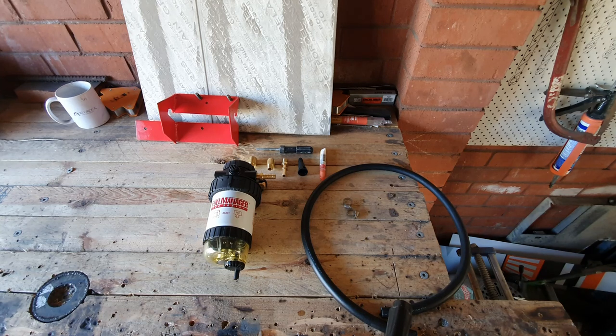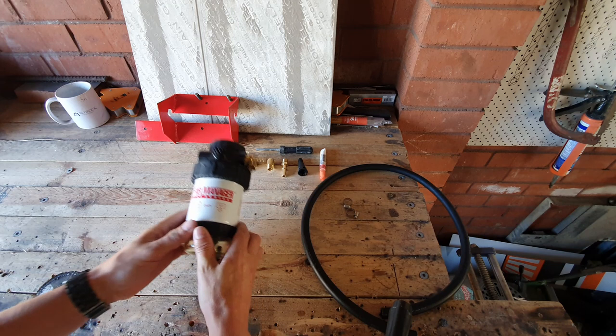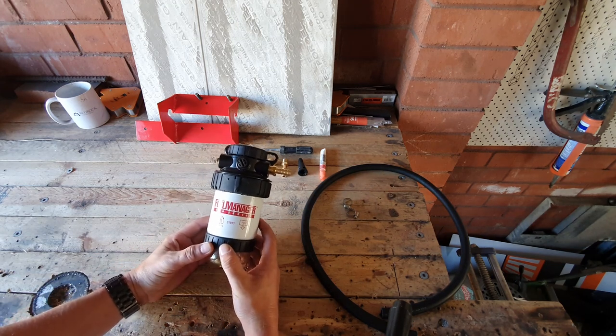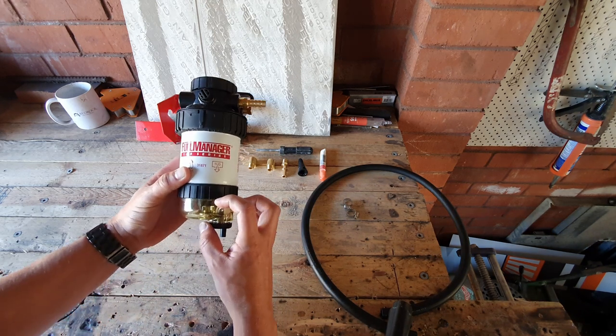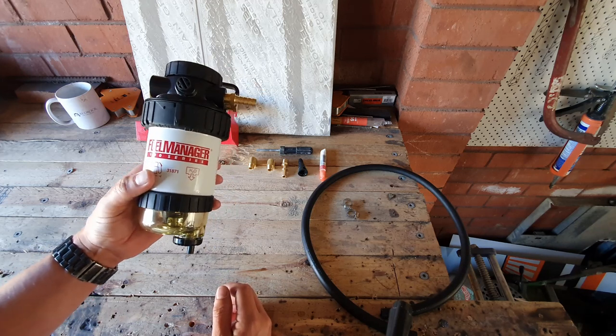Now, just to start off with, let's have a look at what the Ryco Fuel Manager system actually does for you. The purpose of this is a second level of defense of diesel filtration. It helps stop any contaminants or even water, with a storage tank at the bottom. It also separates any other particulates that might be blocking up the fuel rail.